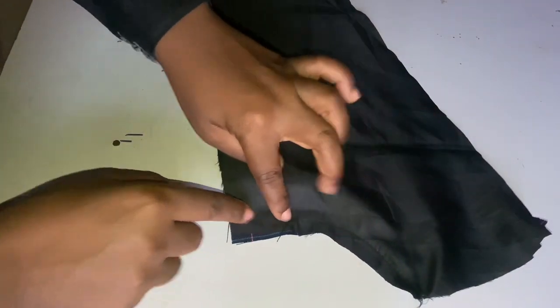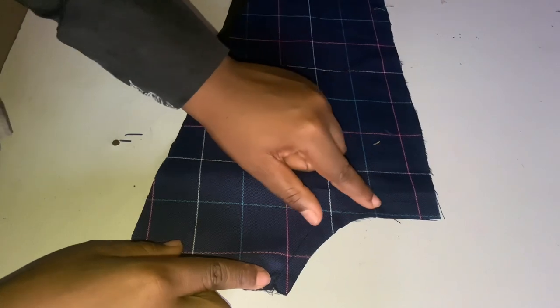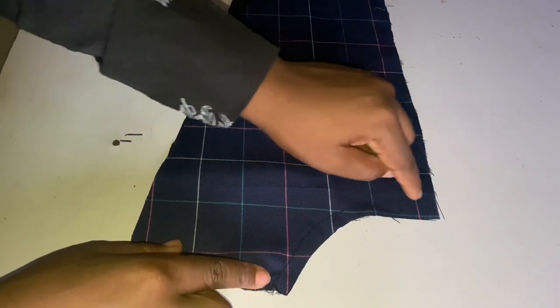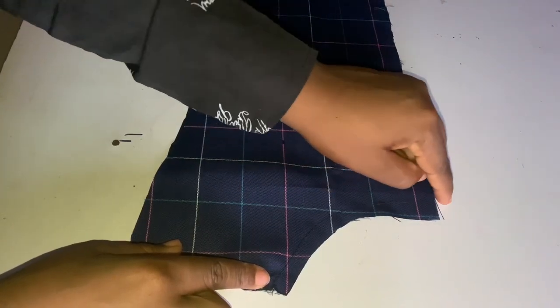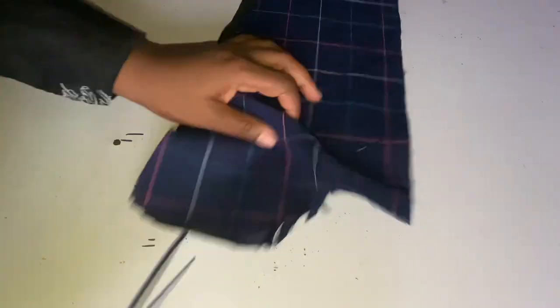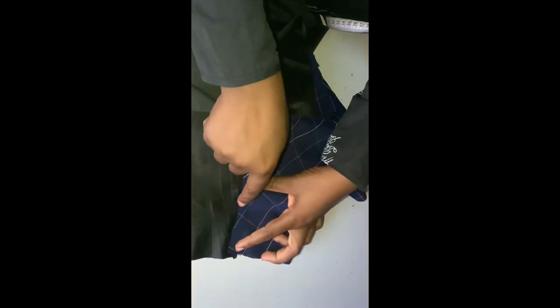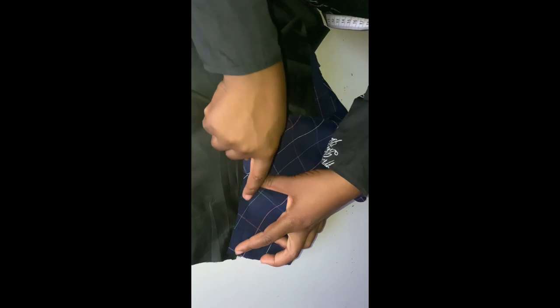Sew it like this and end on your zipper allowance — don't sew your zipper allowance at the neck area. Then it's time for us to top stitch. Watch closely on what I'm doing on the video — this is how to top stitch.